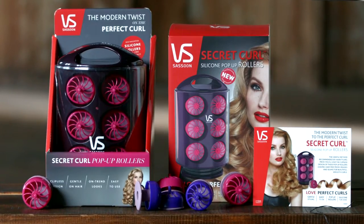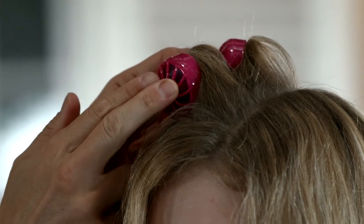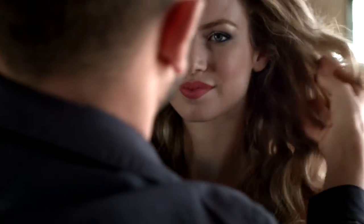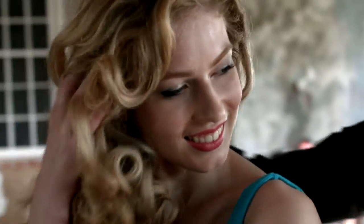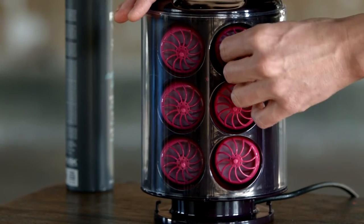The Secret Curl is not like your traditional set of rollers. It's easy to use, clipless, and so incredibly gentle on the hair. The results are truly remarkable, and it's so easy to achieve that show-stopping look every time. The VS Sassoon Secret Curl gives us the opportunity to target a gap in the market: people who want a gentle and easy-to-use curling tool, and people who are afraid to use hot tongs or curling wands but still want beautiful curls. We have them covered.